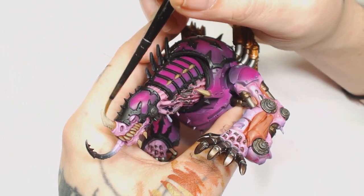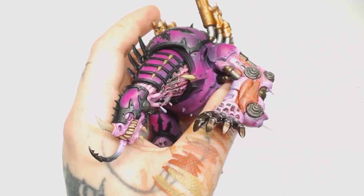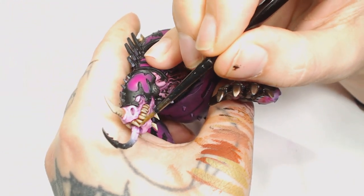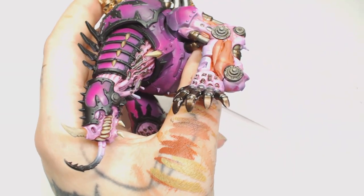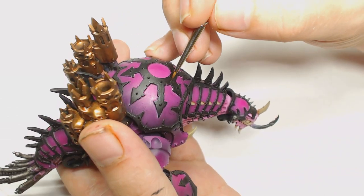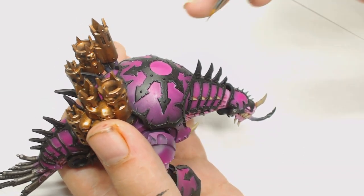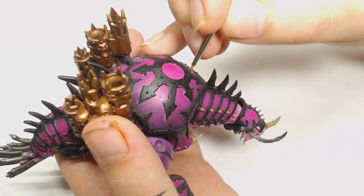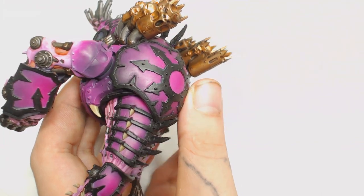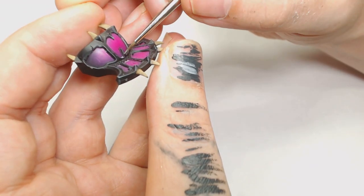Then it's Ushabti Bone — as you can imagine, if we've done Zandri Dust, Ushabti Bone would come next to start highlighting all these bone structures. As you can see I'm just feathering the colour on at this point. This model is also really difficult to hold while you're painting without chipping paint off — sub-assembly is probably your best option for this one. Now you're going to want to edge highlight, and I used Black Gray by Model Color. You can easily use the Games Workshop variant — Eshin Grey — and then highlight that again with Dawnstone or something like that. Don't worry about being too neat because the other parts are block black, so if you make a mistake you just go back in with the black.